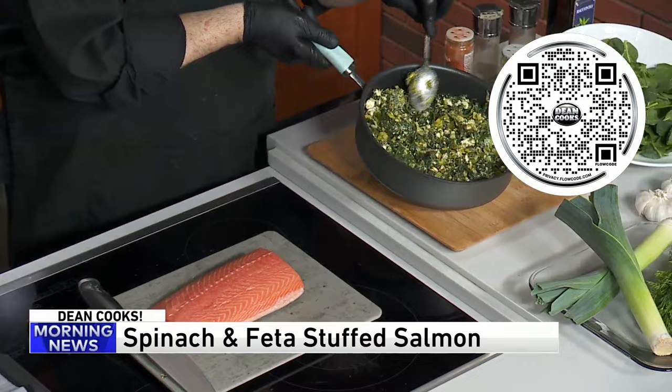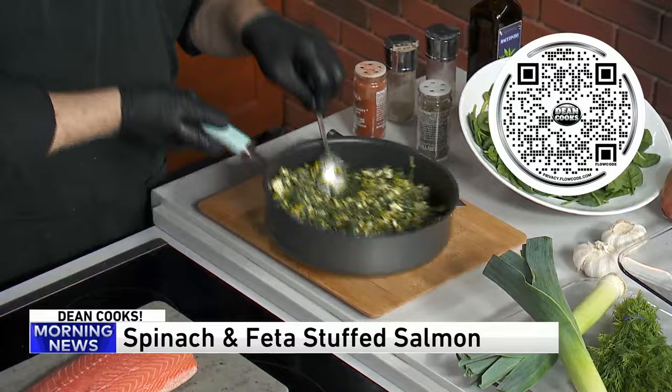And then this is what it winds up looking like. You have to let it cool off before you stuff it into the salmon. You can just eat this all by yourself.